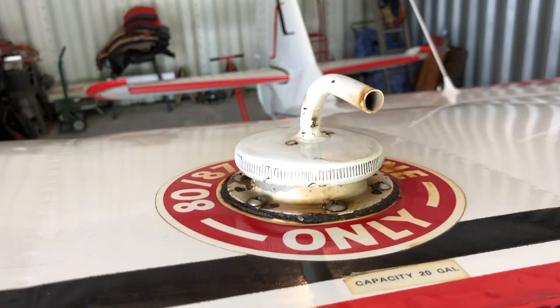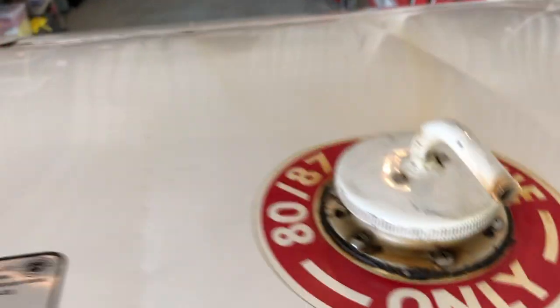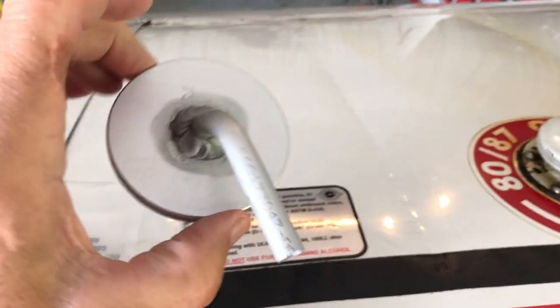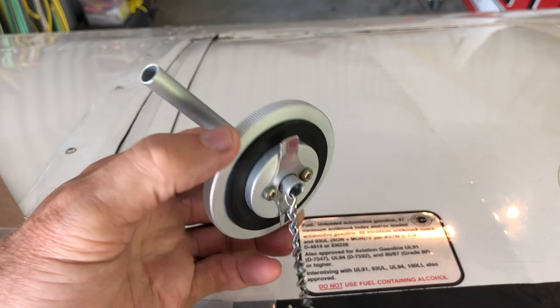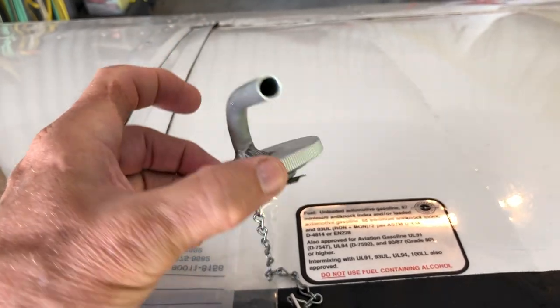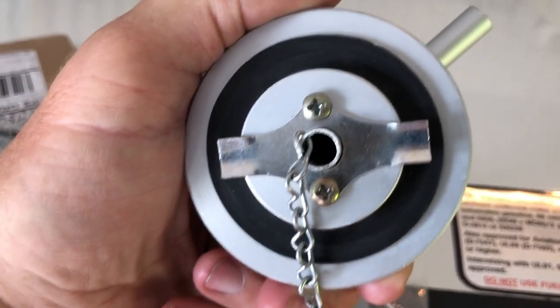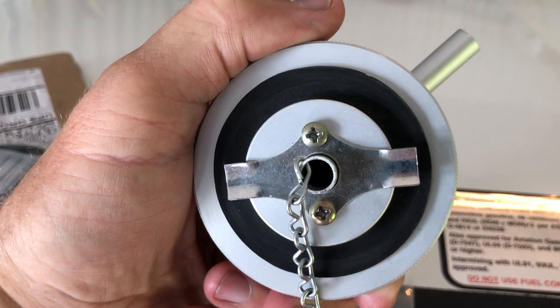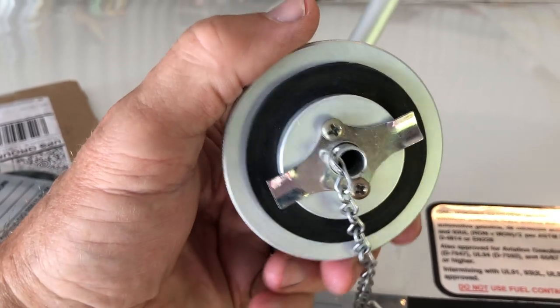I guess this video is not going to be as simple as I originally thought. The manufacturer of this cap — let's say they're close, but not quite perfect. They did not index these tabs correctly, at least per my airplane. Maybe there are multiple ways to index this.